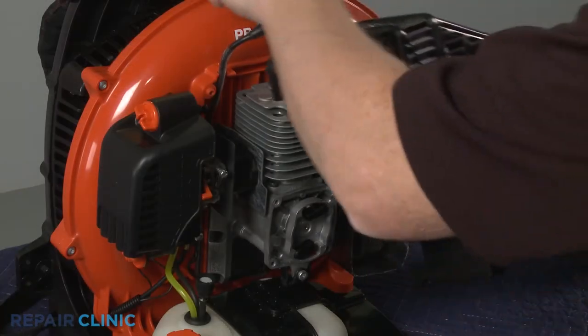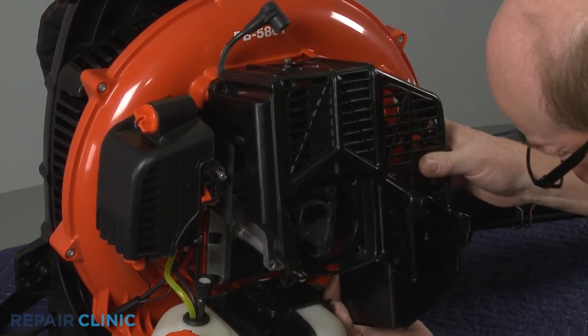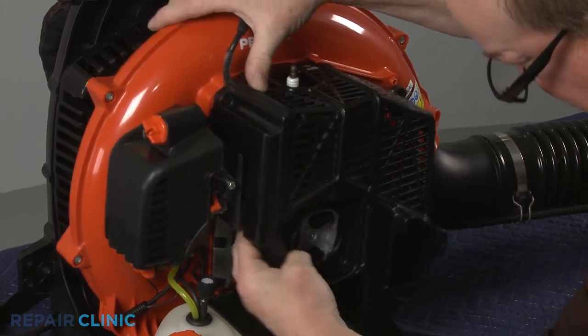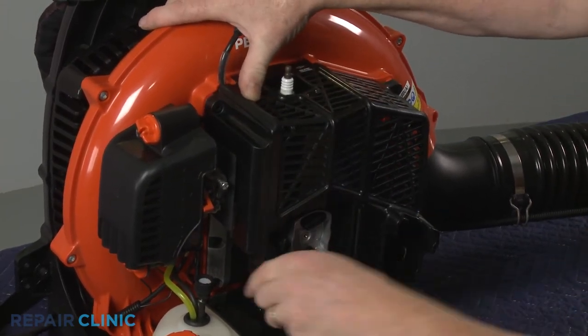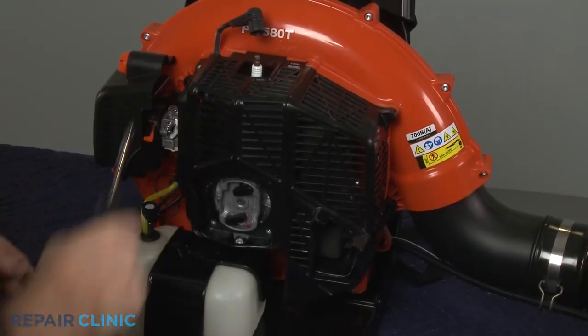Reposition the engine cover, then press, thread, and tighten the screws.